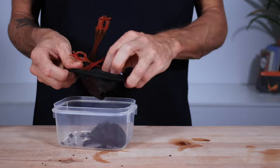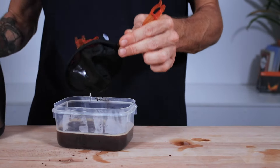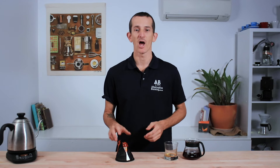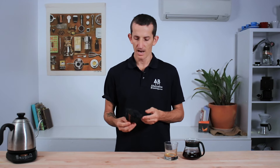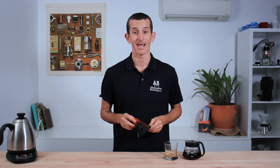Cleaning this dripper is pretty simple — you just need to invert the filter to remove any of the grinds, and then a good rinse will keep it in good shape. And that's the GSI Ultralight Java drip filter for you. This would be the ideal coffee brewer for somebody who likes to travel a lot, or if you just want a compact solution for brewing coffee at home. It's the lightest filter I've ever used and it's pretty straightforward and simple to keep clean.